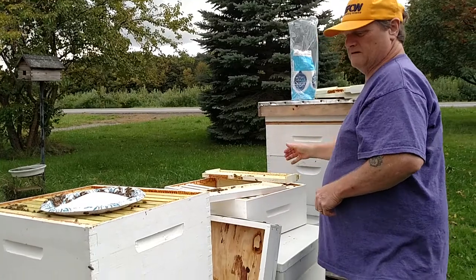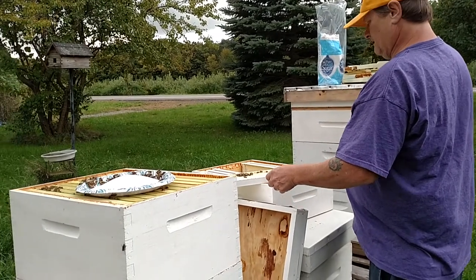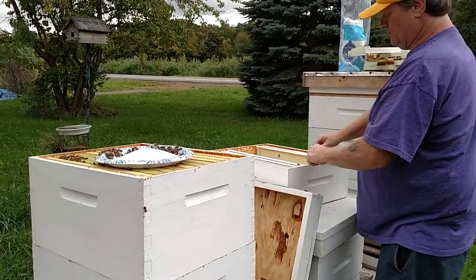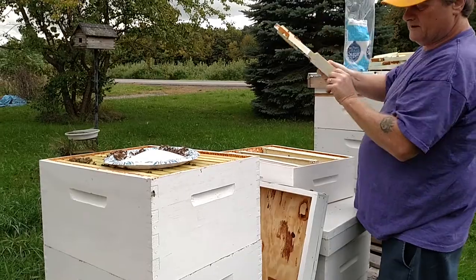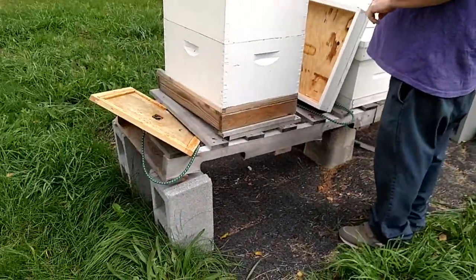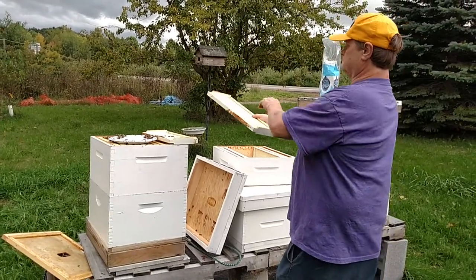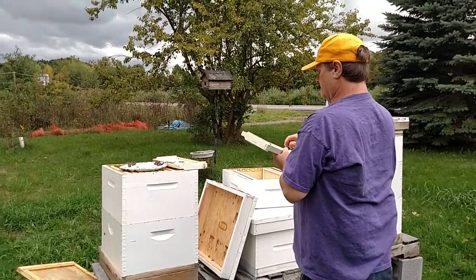Can you just leave the frames out and they'll probably fly over there? They will, but I want to substitute this frame. If you put them near the entrance, they know where their hive is. And they'll chase you — which is something I found out: if they're mad at you, they'll chase you halfway through the yard. It's not like you walk two feet away and they get back on track.